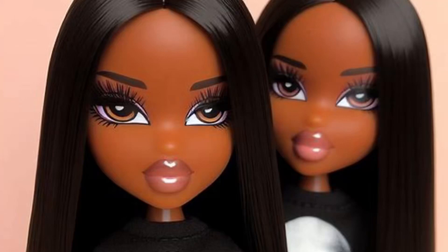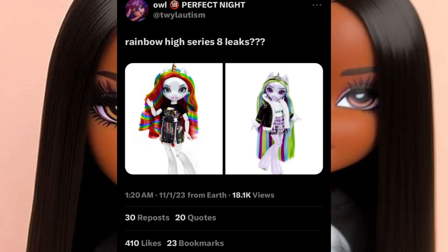Hi everyone, it's Jessie Bonnie here back with another video. Today's video is going to be surrounding Rainbow High. I haven't done a video on Rainbow High in so long, and I'm so excited. I came across this post on my For You page on Twitter — Rainbow High Series 8 leaks — and I was stoked to see this because I was so scared that Rainbow High was going to be doing a soft reboot, and that kind of made me side-eye them.